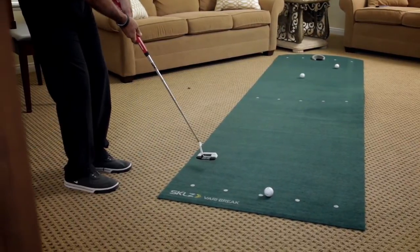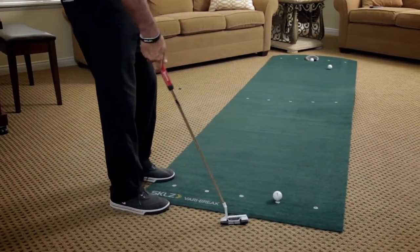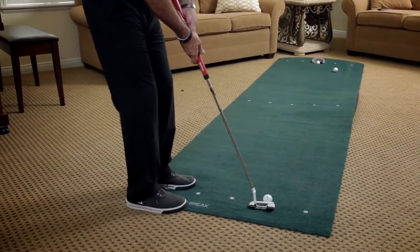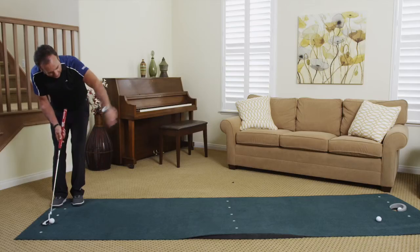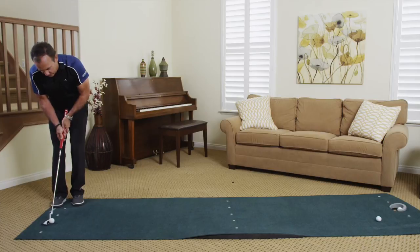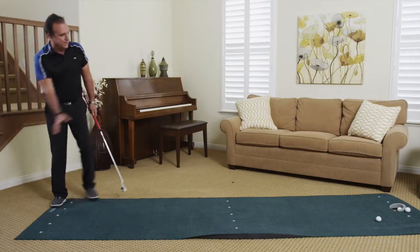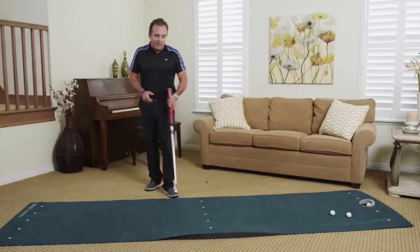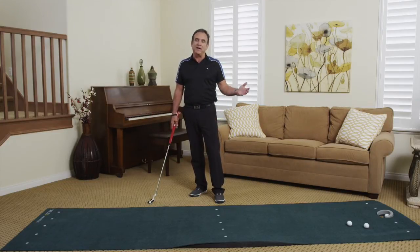When you get farther to the right, you're dealing with more break, and I know I'll be influenced by that ridge I've built in. I get used to my face being here, the ball getting to that point and breaking off the ridge. So many people misalign these types of breaks. I maybe overplayed the break a little, but getting acclimated indoors and learning to hit putts with some break will make a real difference — you'll save shots, aim better, and score better.